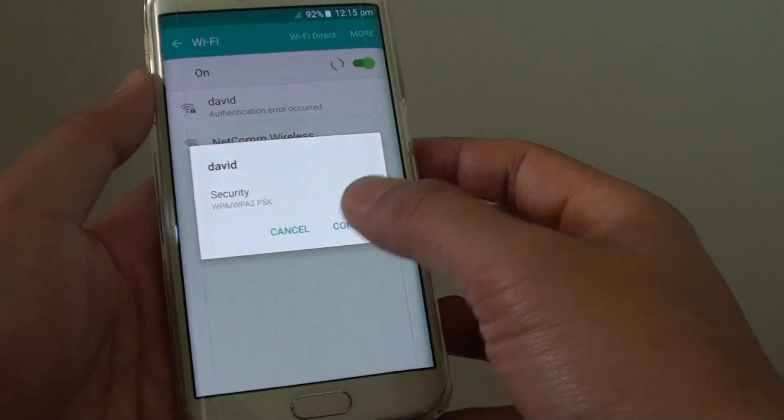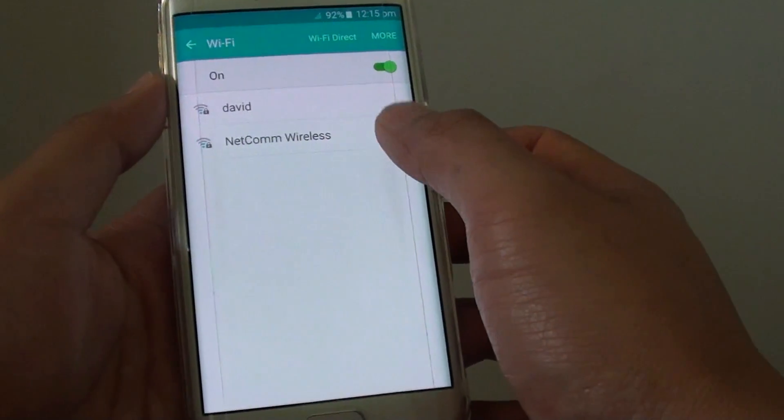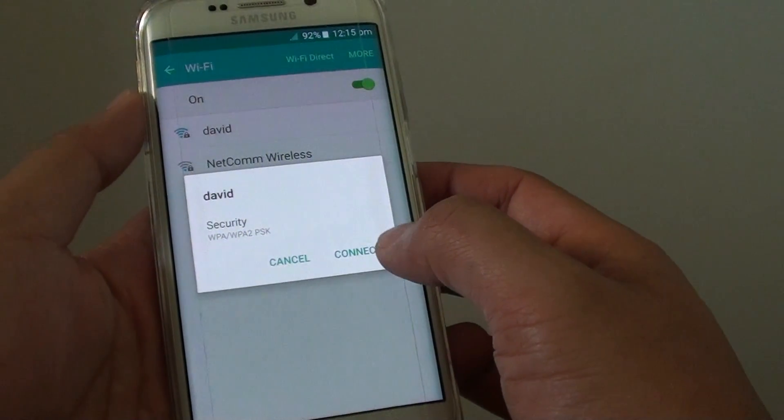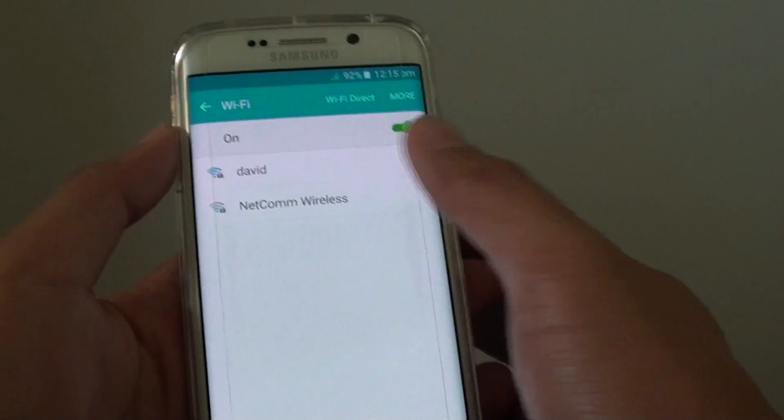How to fix the issue with not being able to connect to Wi-Fi. So previously you may have been able to connect to Wi-Fi, and suddenly now when you tap on connect it's simply not connecting.